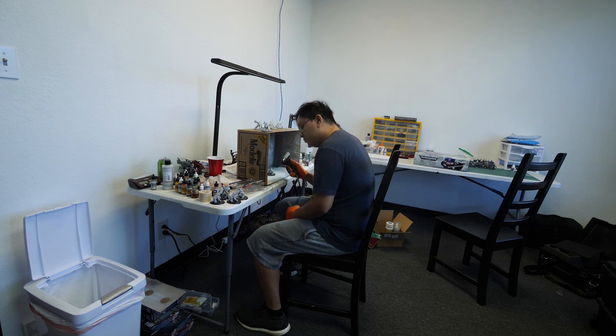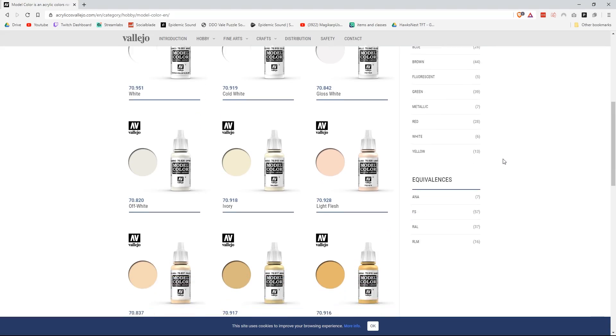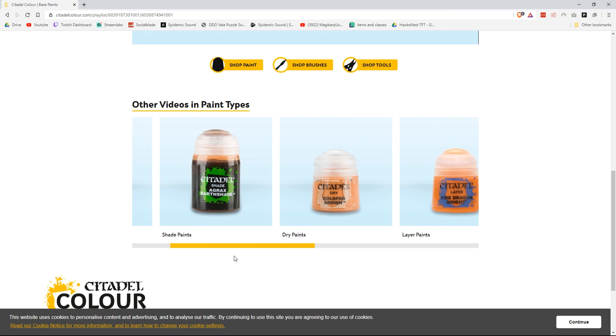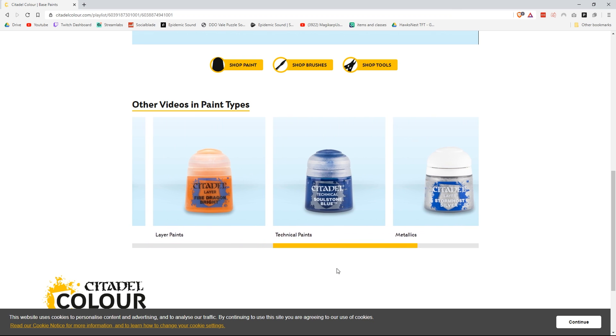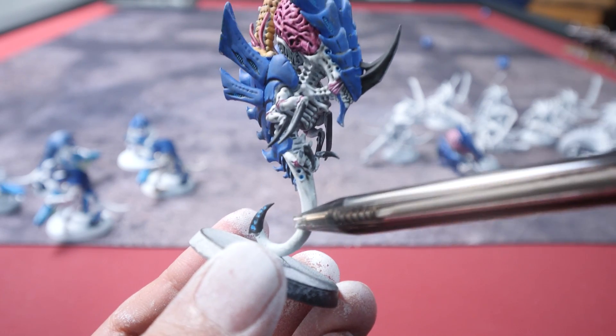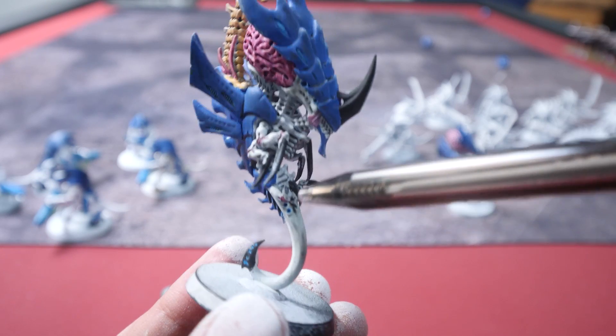Monday, we spent a majority of our time building the Malanthrope and priming all of our models. We're a tad bit behind, so today we went straight into finishing our base coats. The paints we're using are mostly from Vallejo. I'm not a big fan of Citadel paints since they're in buckets, so instead I opt to use Vallejo because the droppers are a lot easier to use.